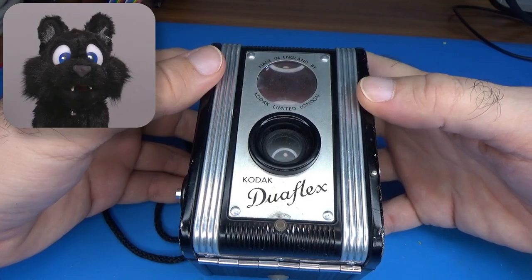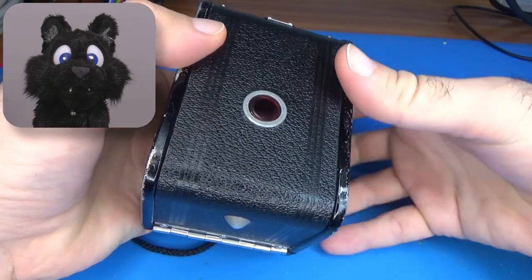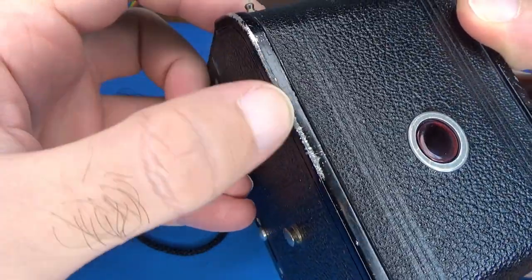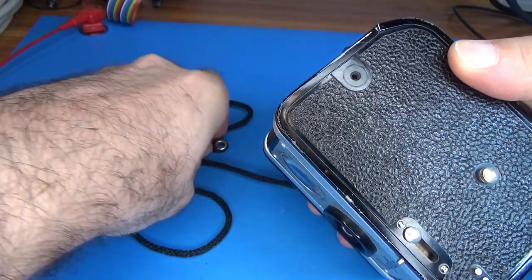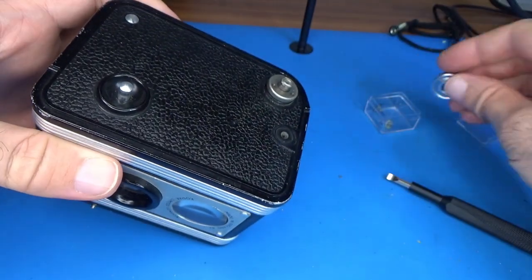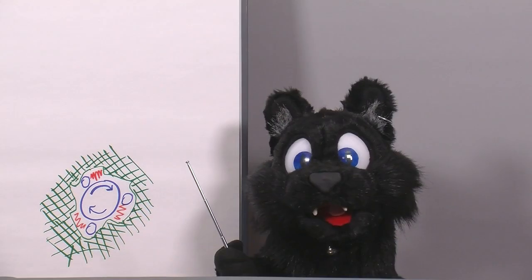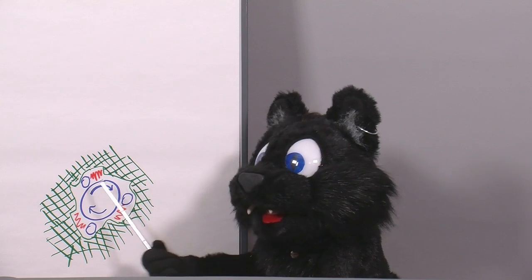The case has quite a few scuffs and dents in it, so like usual a disassembly is called for. Also there is one screw missing in the neck strap. For the film advance knob, Kodak included a set of tiny springs and pins to make sure it only turns one way.